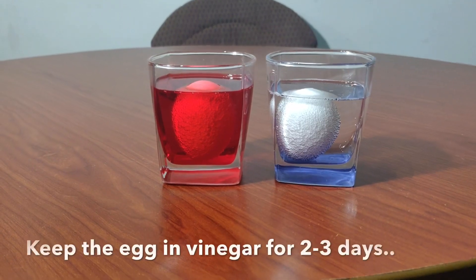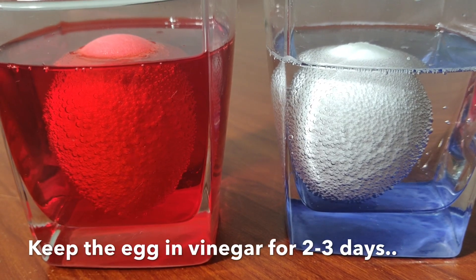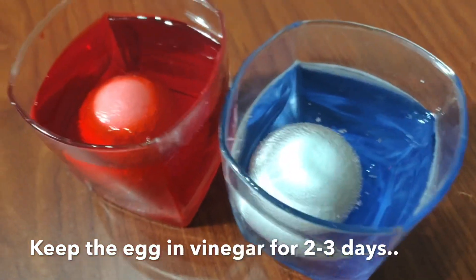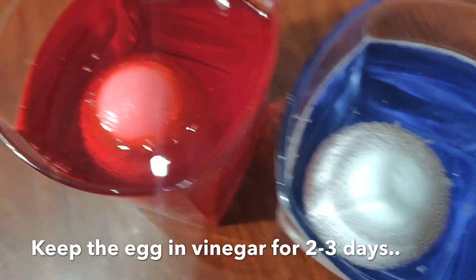Let's have a closer look. We see bubbles rising from the eggshell. It's carbon dioxide caused by the reaction of the eggshell and vinegar.